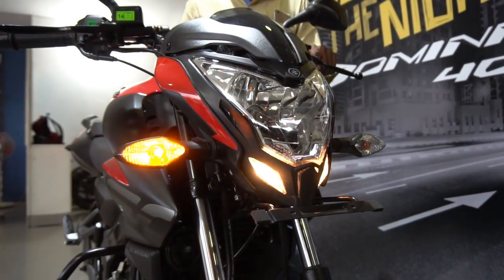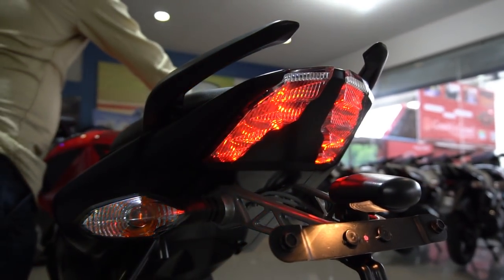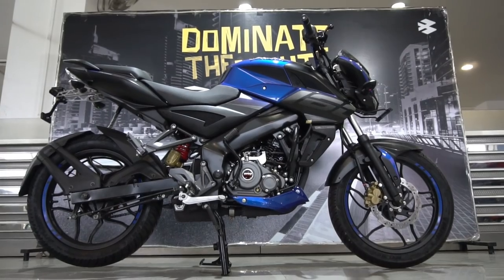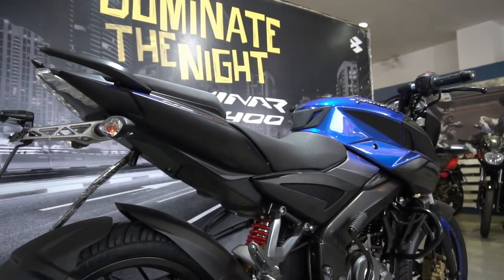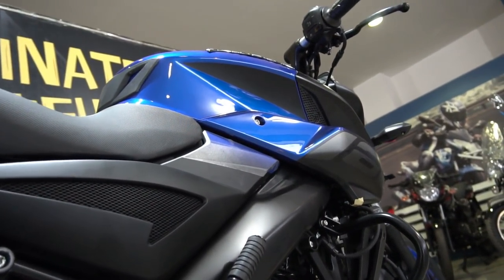This is the Pulsar 160NS, the red color variant. Both the red as well as the blue color variants are equally attractive, striking, and eye-catching. When you couple this gorgeous paint job with some equally scintillating and sporty-looking decals, what you get is undoubtedly one of the hottest-looking bikes in this segment.